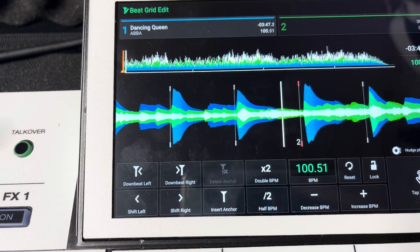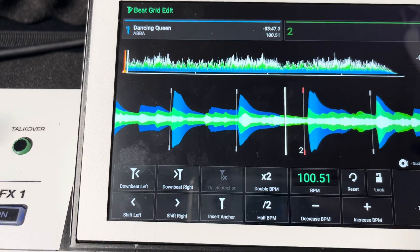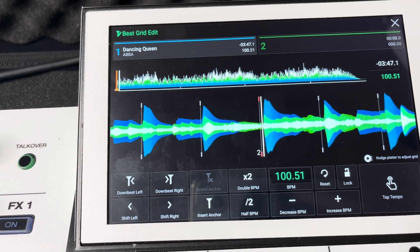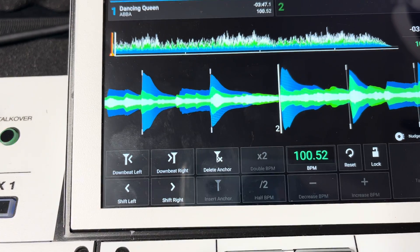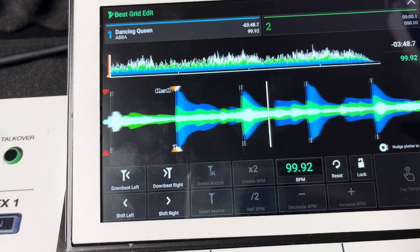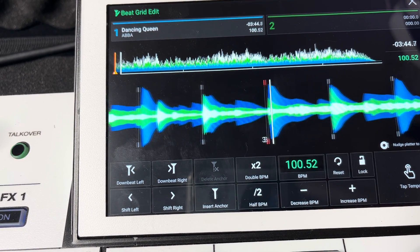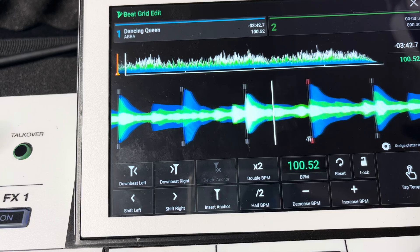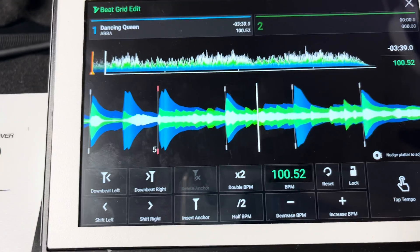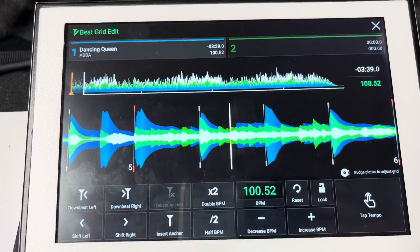Get that set, hit play, and I can see two is a little bit off. Instead of nudging, I don't want to nudge or move it because it's going to goof up what I just did with one. So I'm just going to touch the top of my planner and move my jog wheel to where I want two to be, then insert anchor and hit that. Now that's all set. Let's go back to one — two is looking good, all set and ready to go.